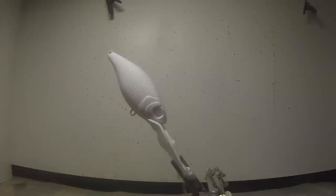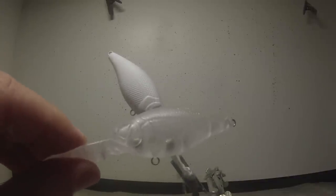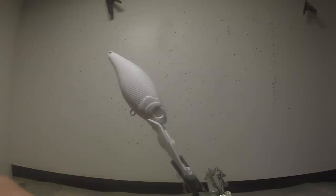What I did is I started with a lure blank — this one's called a deep CB with a rattle — and I painted a white base coat on it. I always start my baits with a white base coat; that's a good starting point.